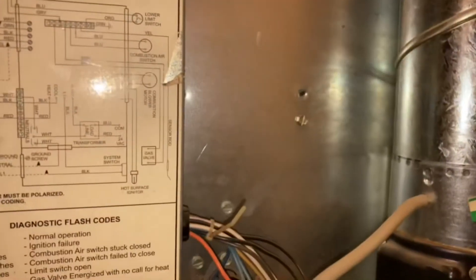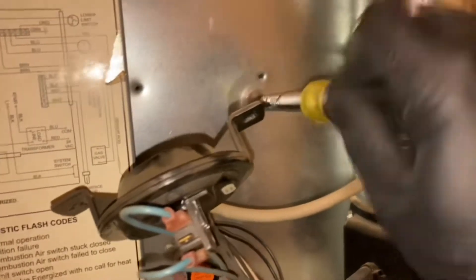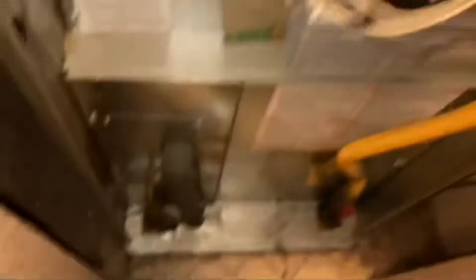Alright, let's pull that out of the way. We'll take that 5/16ths screw out — that was the original location. Alright, let's get the new switch.